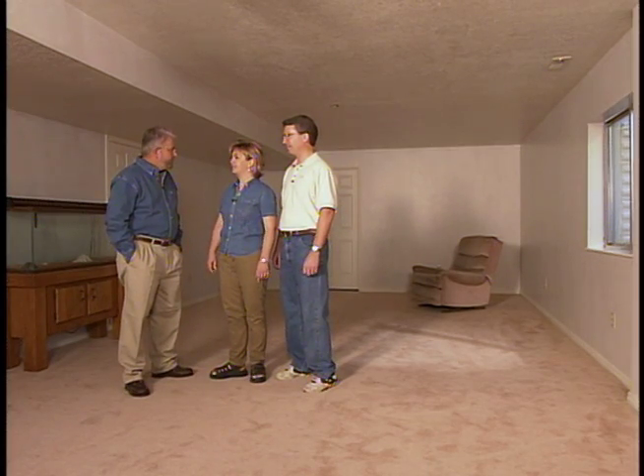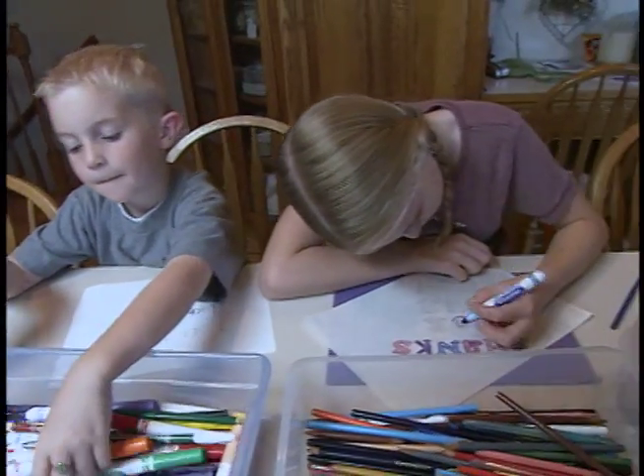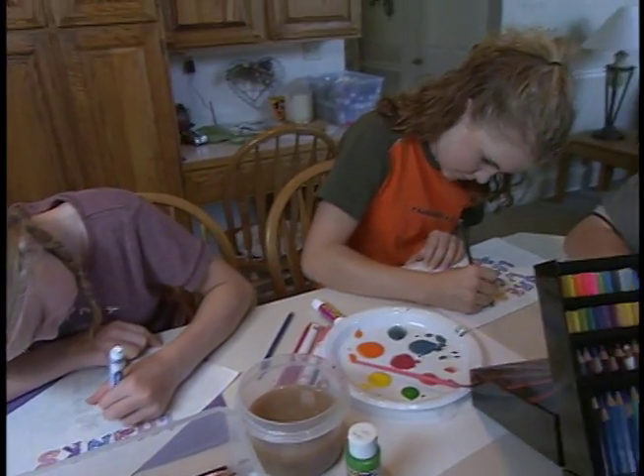Where are the kids right now? They're upstairs creating artworks. Ah, getting ready for this. While the kids work on their creations for the soon-to-be art wall, mom, dad, and I get started on the project.